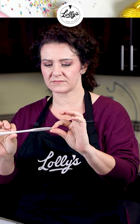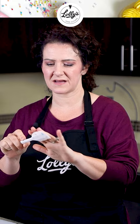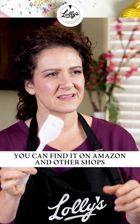These sprinkle ones, you can find these all over. There's a number of shops that will sell these. I think they're on Amazon as well.